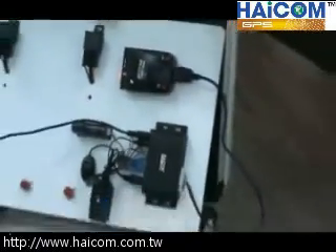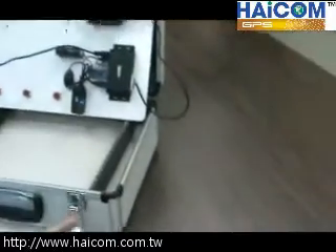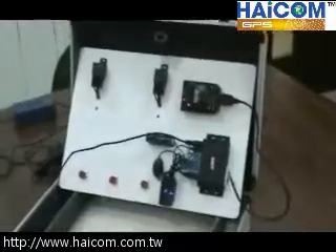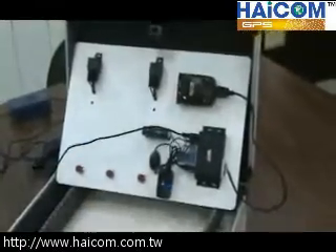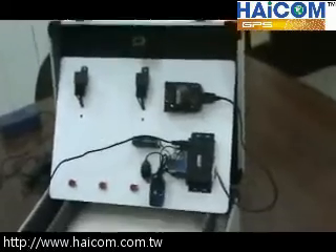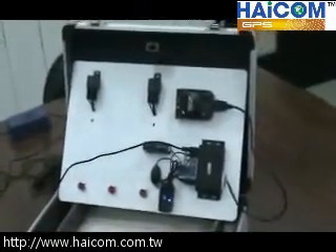Now I would like to show you some commands to control your vehicle. For instance, if I have a message showing the car is stolen, I will press a few buttons to cut off the power.